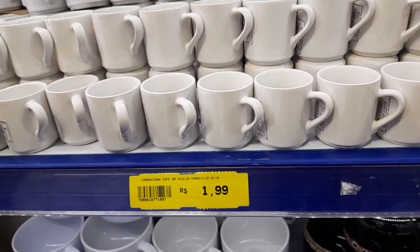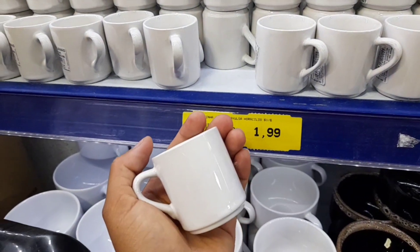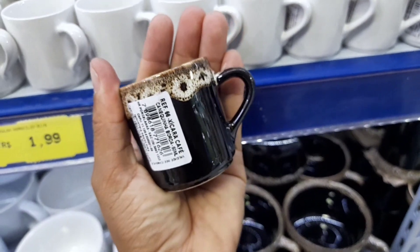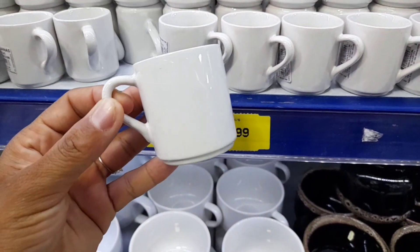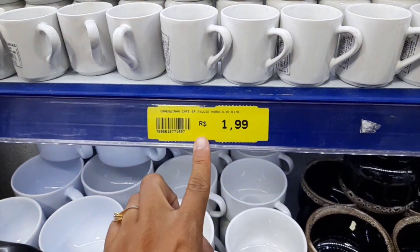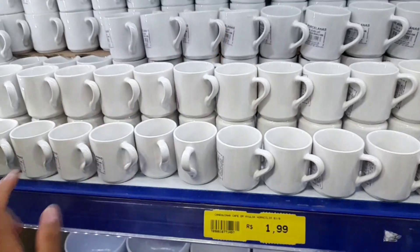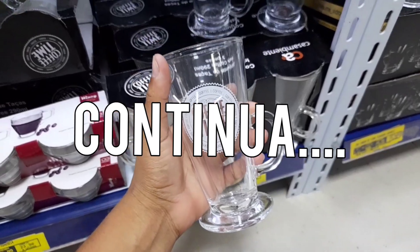Vocês pensam que acabou o preço bom — não acabou! Olha essas minhas xicrinhas pequenininhas: R$1,99 de louça. Tem esse outro modelinho ao lado também custando R$1,99 — eu achei linda essa xícarazinha. Queria comprar uma pequenininha dessas para colocar naquele cabideiro meu, no cantinho do café. Tão baratinho — R$1,99, dá até para levar. Linda, linda essas xícrinhas. Tem esse kit lindíssimo de taças.